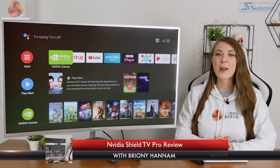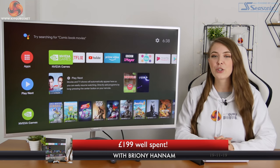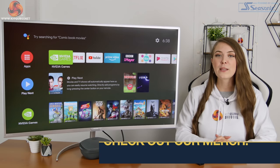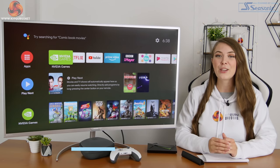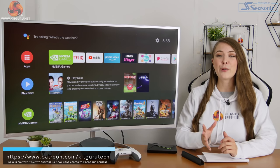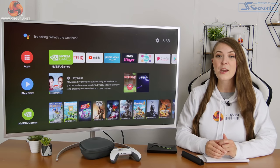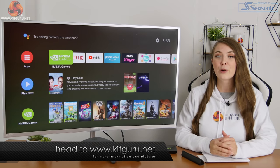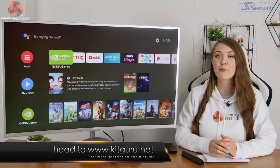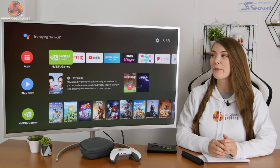Hello, Brownie here from Kit Guru. In this video I'm going to be going over my final review of the Nvidia Shield Pro. A couple of weeks ago I did an unboxing of the Shield where I went over all the different specifications and gave my first impression, so make sure to check that out. This is a follow-up video after a couple of weeks of use.